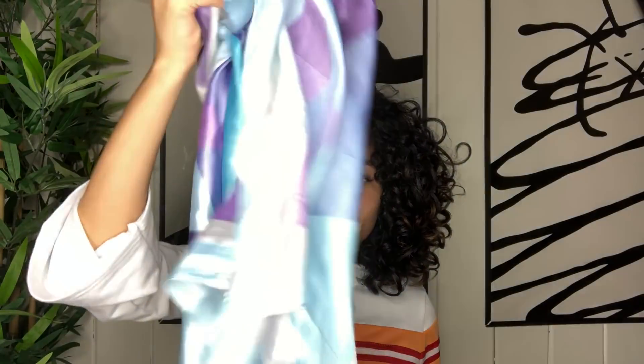Besides the scrunchie, you also want to have a satin or silk head scarf. I have a couple that I use — as long as it's satin or silk it works. I love these because they're super soft on my curls and don't ruin the curl pattern. You can also invest in a satin pillowcase if you don't feel like wrapping up your hair at night. I got this scarf from DevaCurl, which is super common among curly heads. You can also find them at Zara, Forever 21, CVS, or as bonnets.